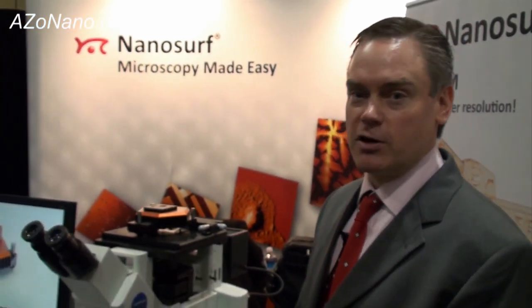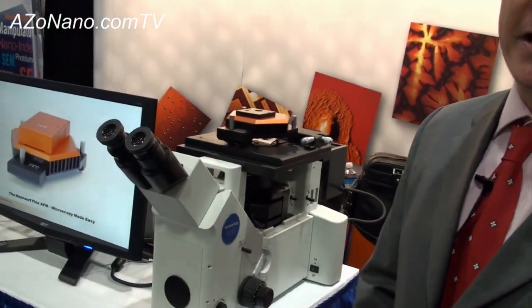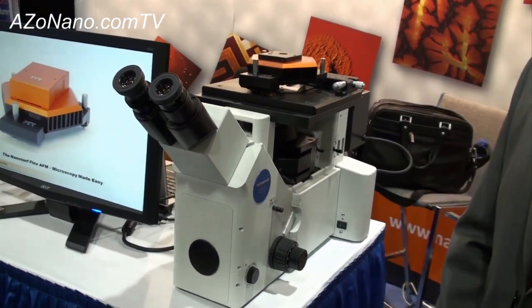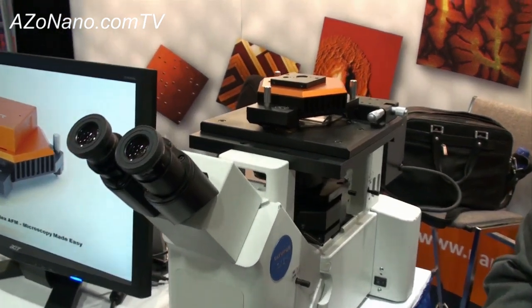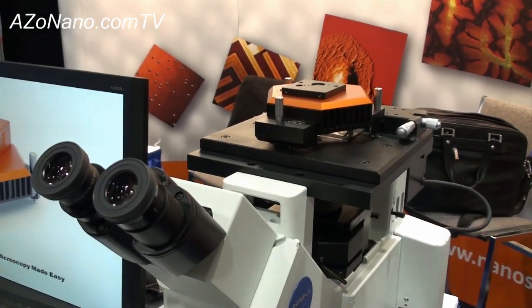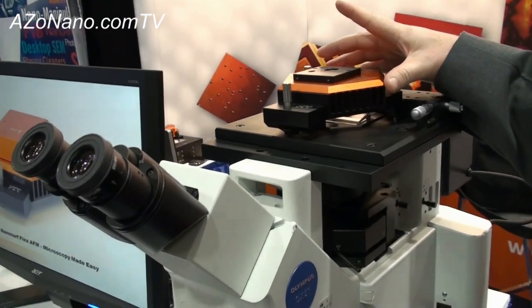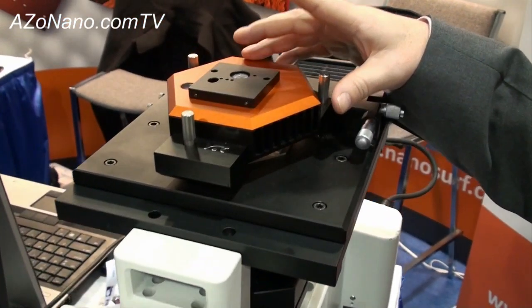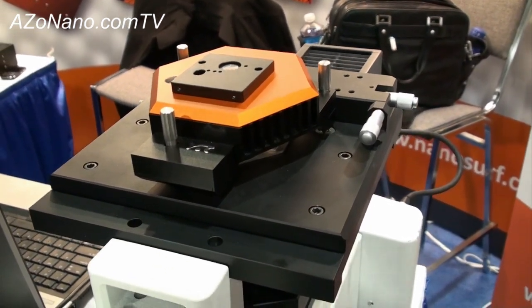The Flex AFM is one of our newer products that is targeted for research applications. Nanosurf has traditionally been a company focusing on ease of use, very often for education and teaching opportunities, and the Flex is our move into a more fully featured, robust R&D system that, keeping in line with Nanosurf tradition, is affordable and modular.